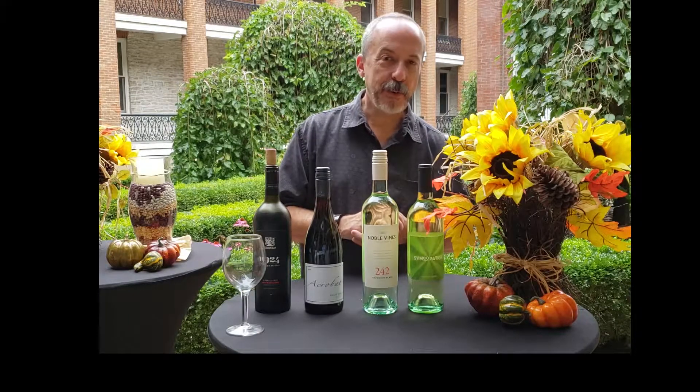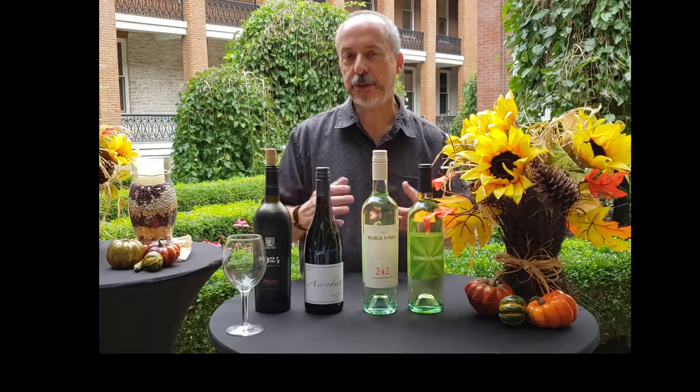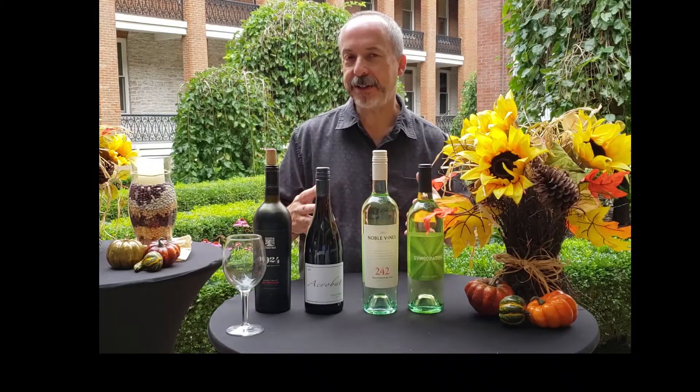Hi everybody, I'm Mike Ward with Ward on Wine, and today I'm here to talk to you about temperature — how to drink those wines at their best, at the best temperature.